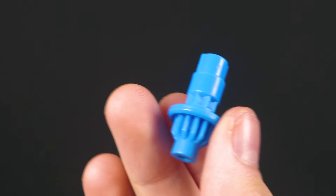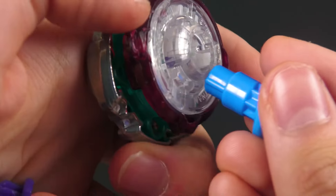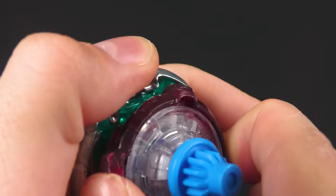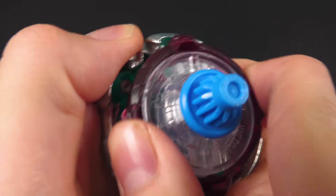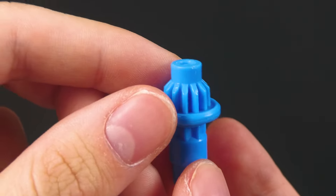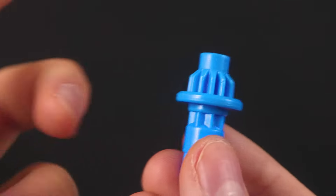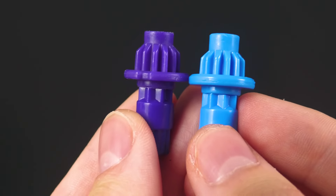Alrighty, so this is our flat bit for Beyblade X. It has some pretty strong burst resistance because of this part here that makes it really tight. Basically, the tighter the bit is, the harder it is to turn in battle. It's got a little indent but yeah, this is your basic flat attack bit — it does the job.